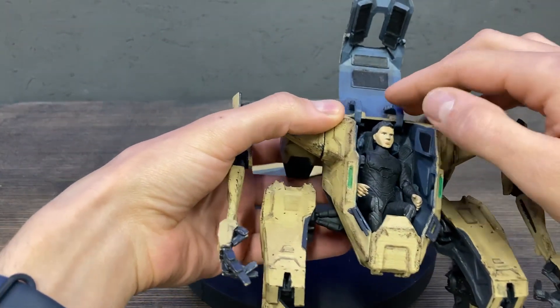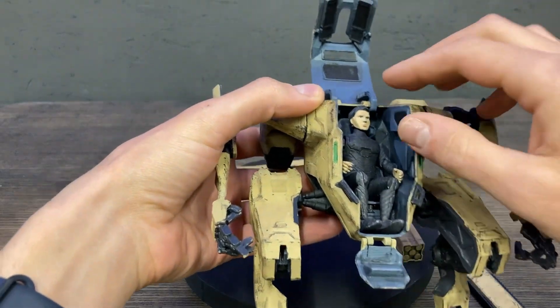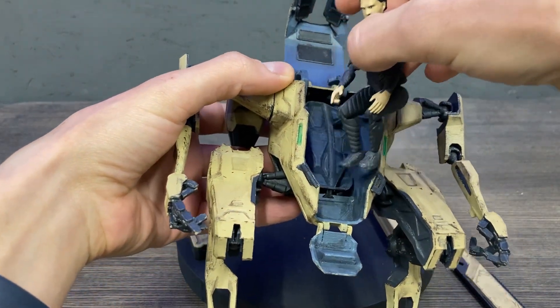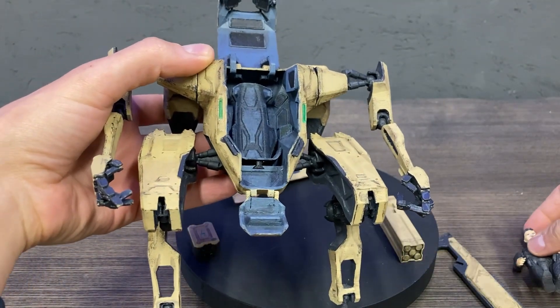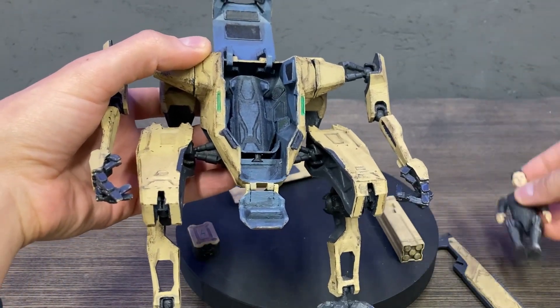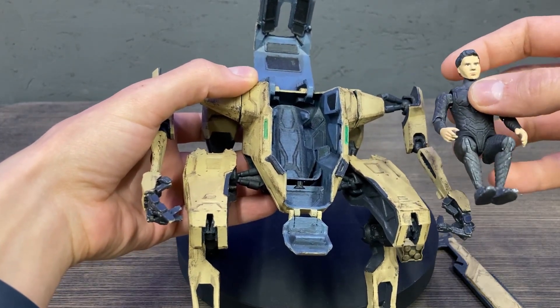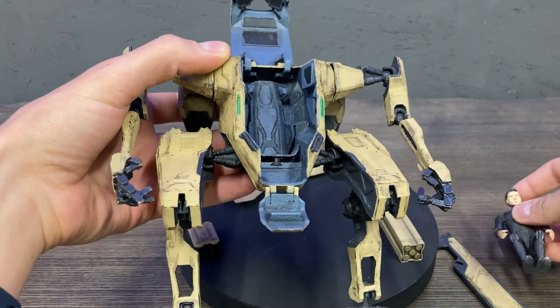It also has a seat for the pilot. The action figure is not included, but you can download one for free. There is a pilot mechanic action figure available on my website.